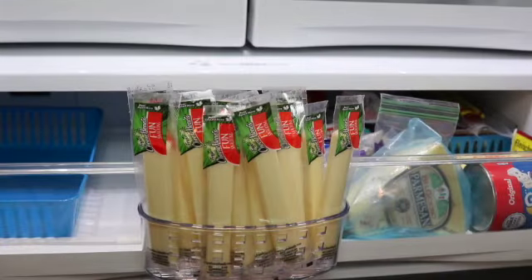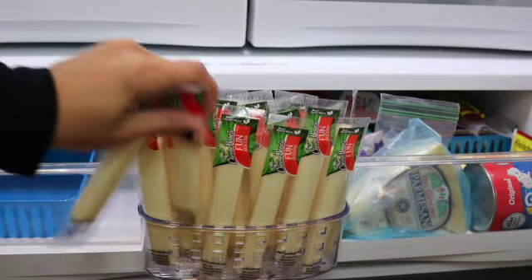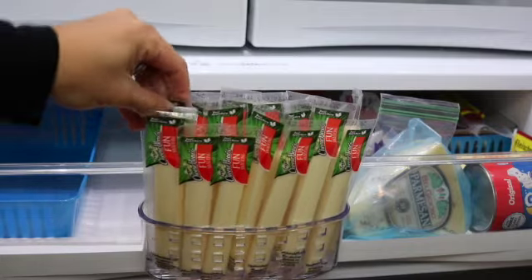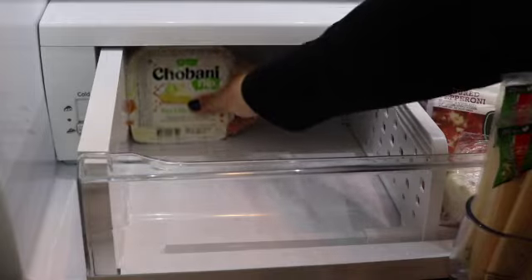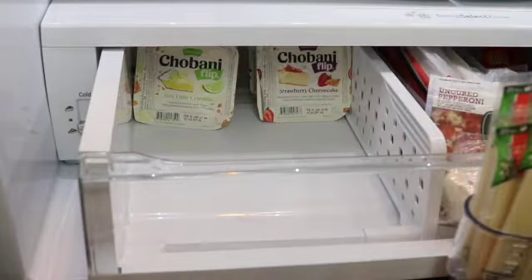To store the cheese sticks I'm not using anything special — this is just a sponge holder that goes in the sink. It has two suction cups in the back. I found that it was very useful for the refrigerator and I suctioned it on to the front of this drawer here, and it allows for easy access.